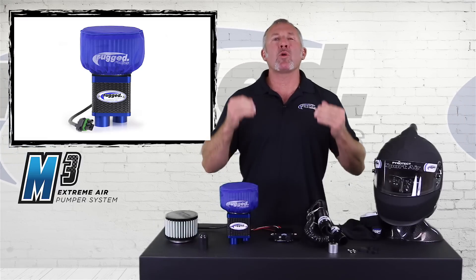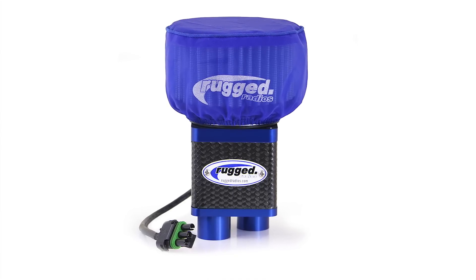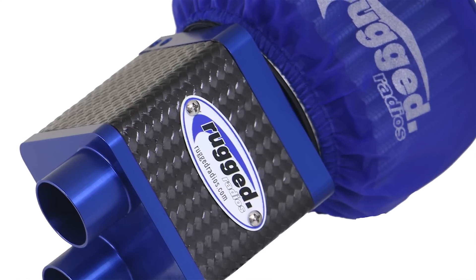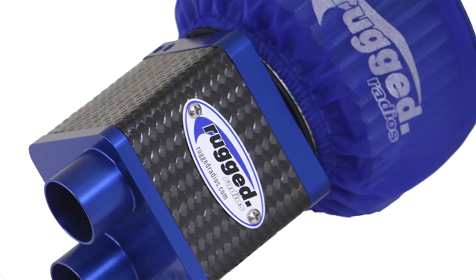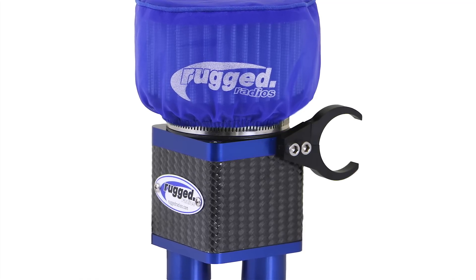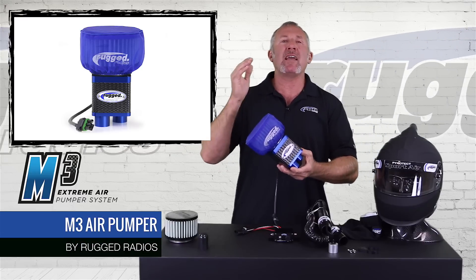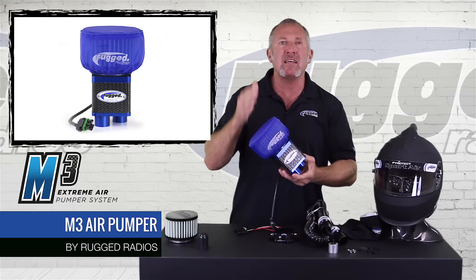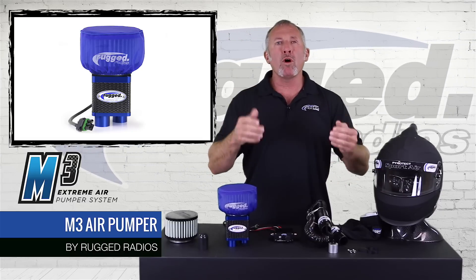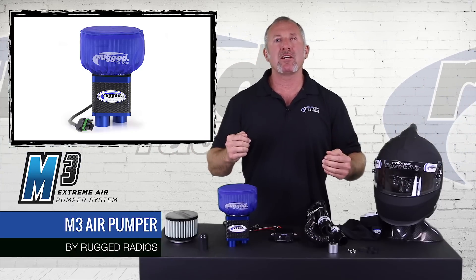Here at Rugged Radios, we're always pushing the envelope — always wanting to build a better, outstanding product. That's why the M3 is here: carbon fiber, billet aluminum, the best in motors, the best in filter design, all in a lightweight and small package. That's what makes the M3 the absolute best in the industry. Rugged Radios — work, race, play, and design. We are the authority in communications.